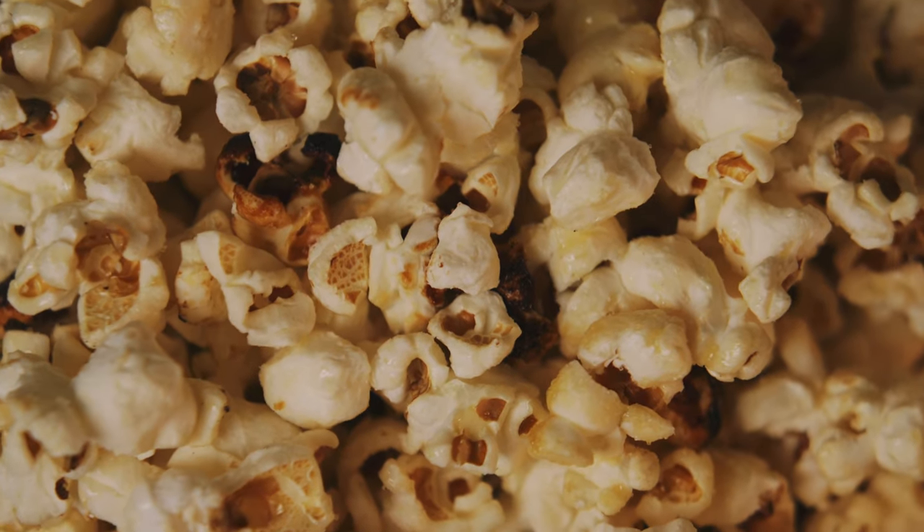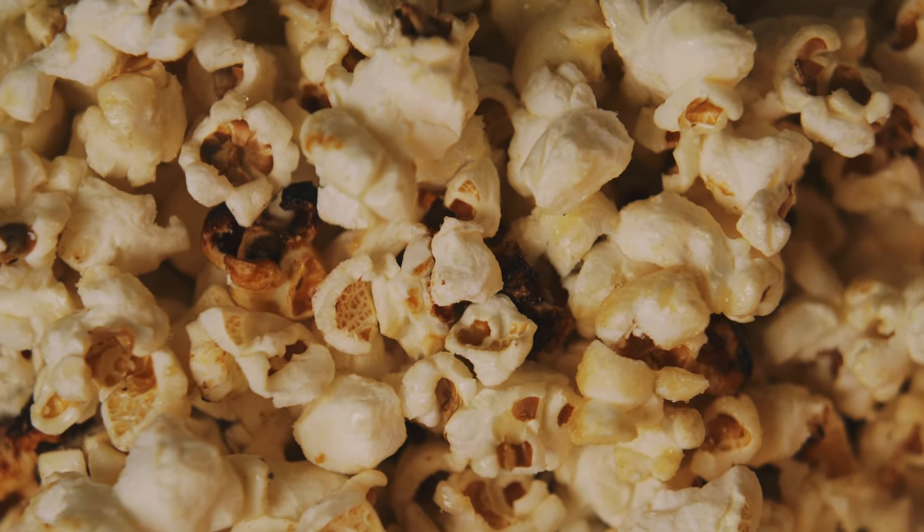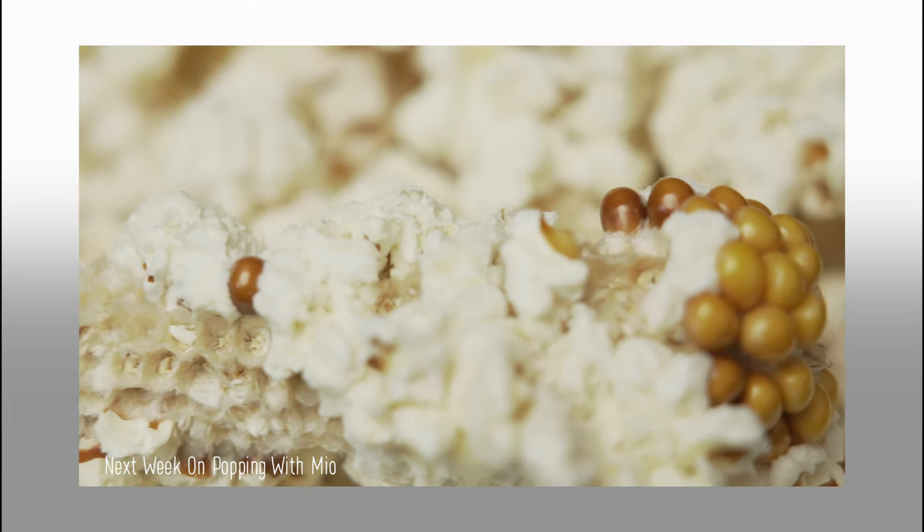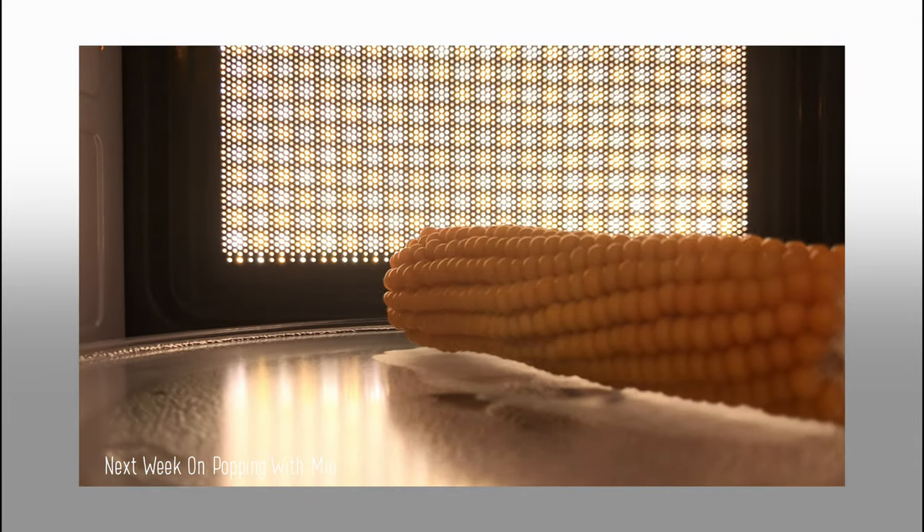You're pretty much guaranteed to have a great tasting snack no matter how you do it, so I hope you enjoy. I hope you learned something from this video. As always, I'll leave you with a sneak peek of next week's episode, and if you did like this video, please consider hitting the subscribe button. Thanks, I'll see you next week.